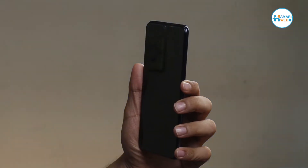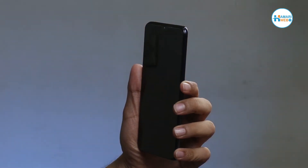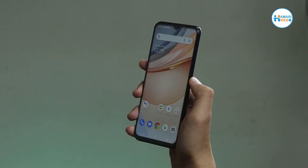Iske saath hi aapko face ID ka bhi option mil jata hai, and they both perform quite fast and accurate.